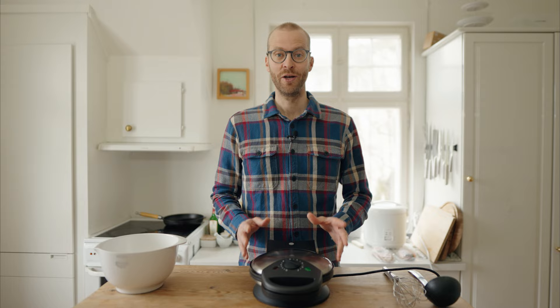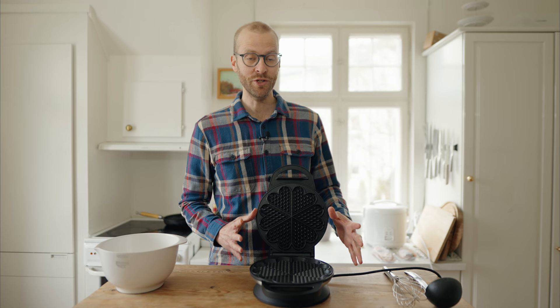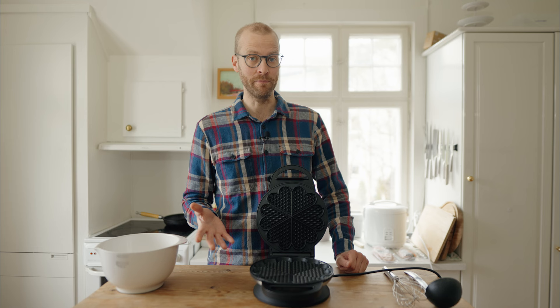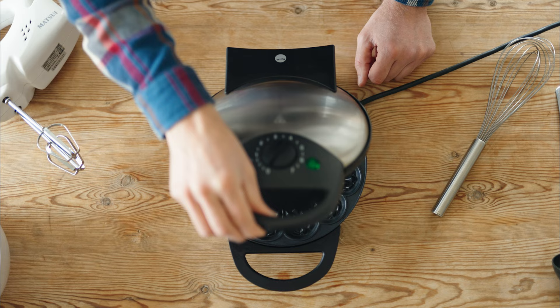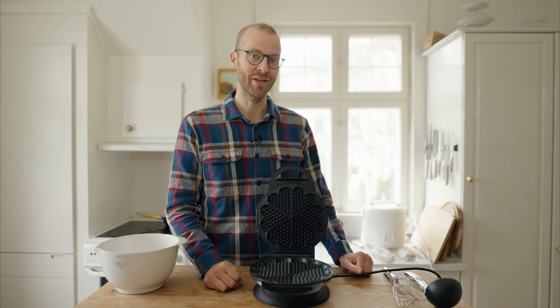To make Norwegian waffles, you need one essential piece of equipment: a Norwegian waffle iron. A Norwegian waffle iron makes quite thin waffles — thinner than a Belgian waffle, for instance. Also, the waffles are heart-shaped. I have a Wilfa waffle iron, but there are a lot of different brands out there and a lot of them are quite good. I'm going to post a link below where you can find some Norwegian waffle irons online.